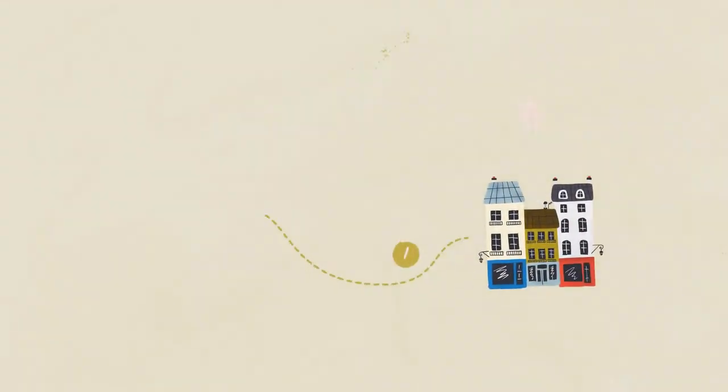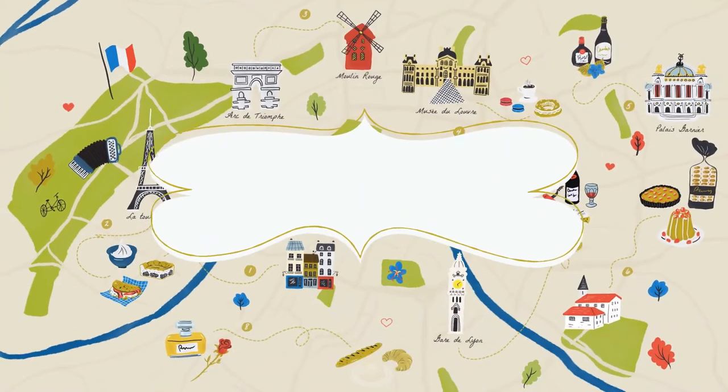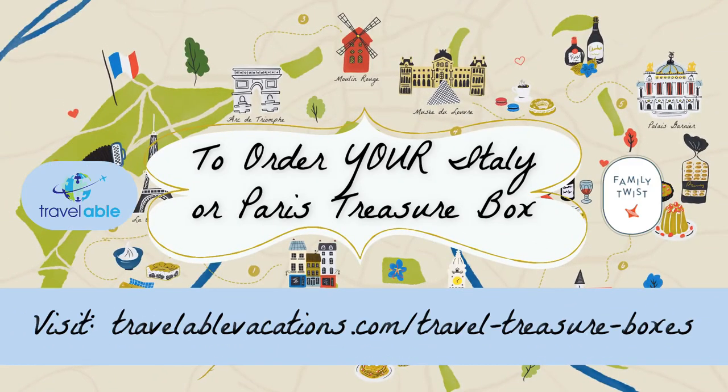Keep watching next time for more videos about all of the activities inside the Family Twist treasure box. Thank you.